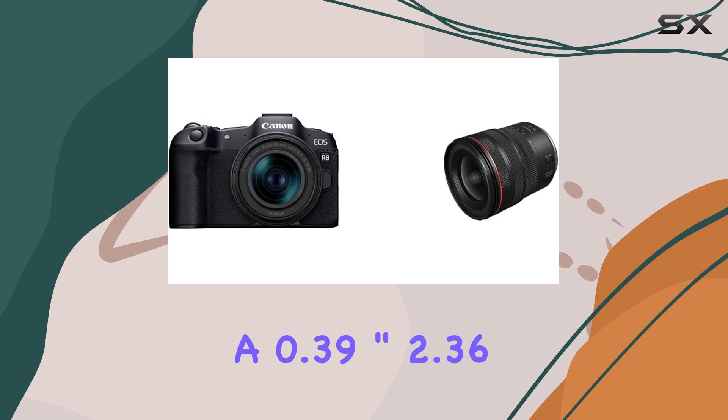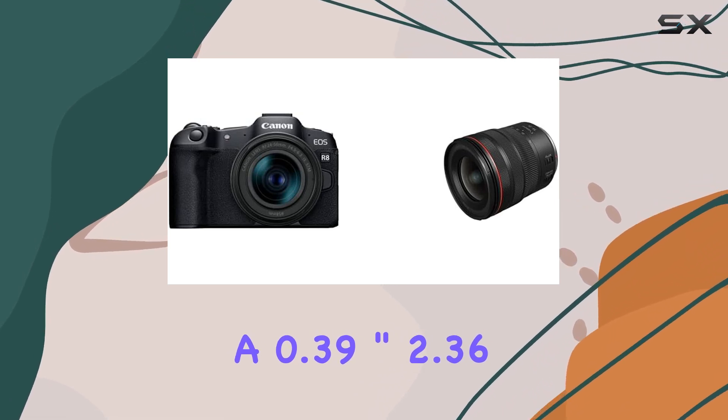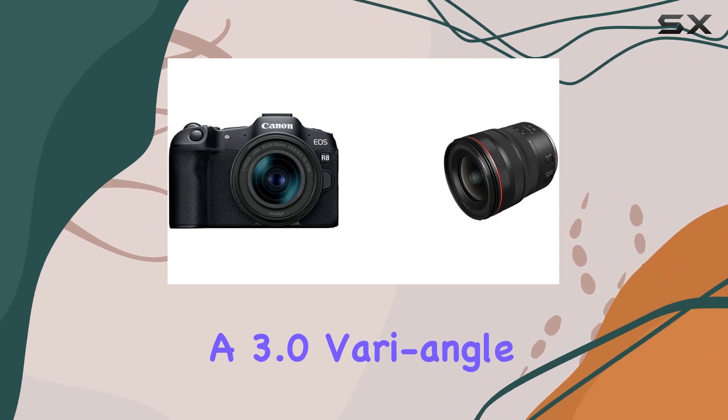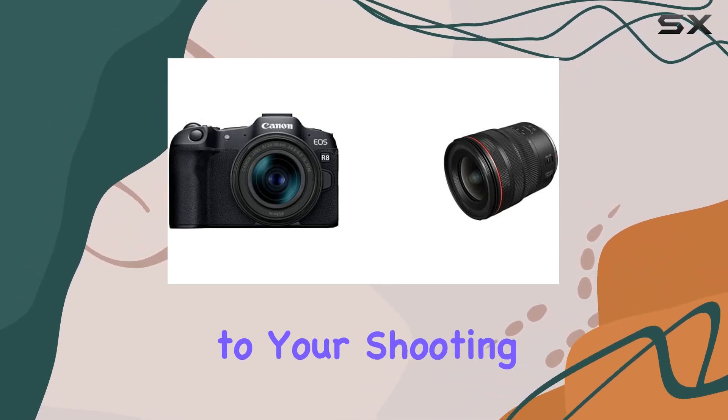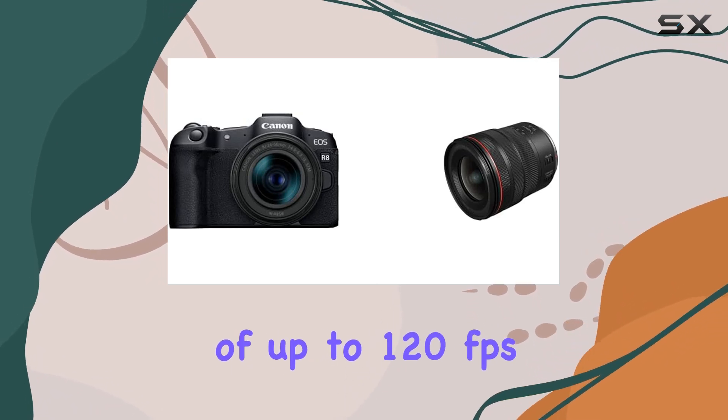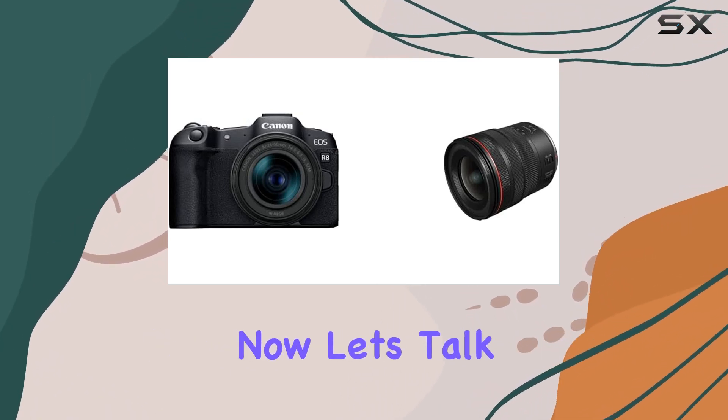The inclusion of a 0.39-inch 2.36 million dot OLED EVF and a 3.0-inch vari-angle LCD touchscreen adds flexibility to your shooting experience, with a refresh rate of up to 120 frames per second for smooth composition.